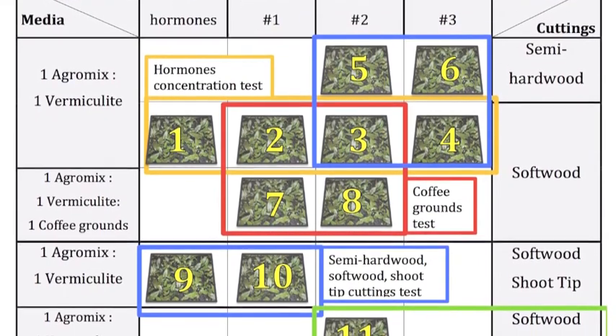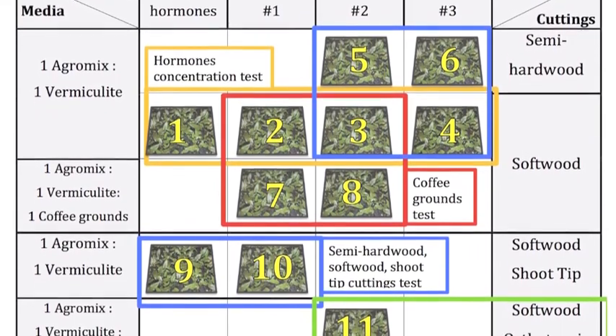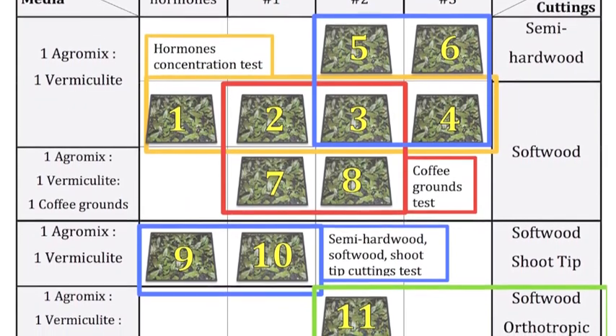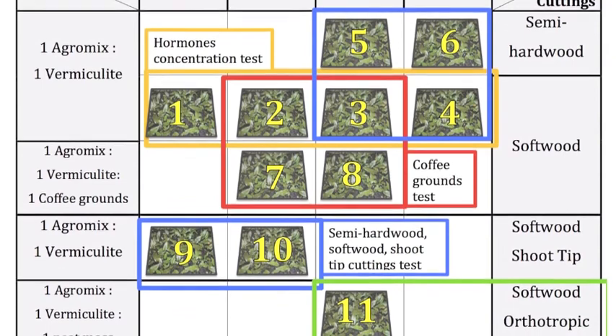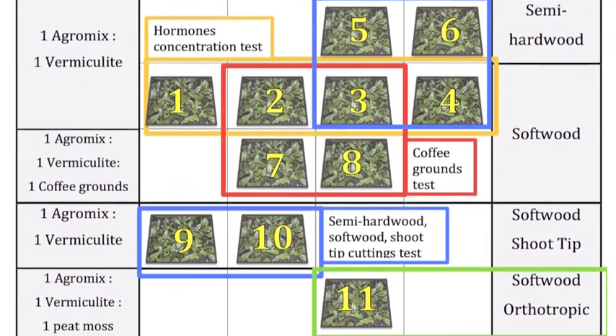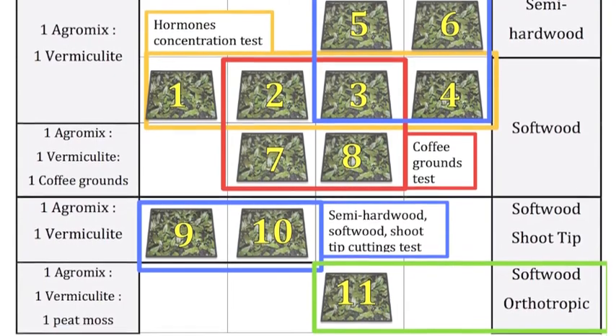In the blue boxes are my treatments for semi-hardwood, softwood, and shoot-tip cuttings. Then, in the red box, you see I tested the coffee grounds in the media of 7 and 8. And finally, I tested the orthotropic cuttings with treatment 11.